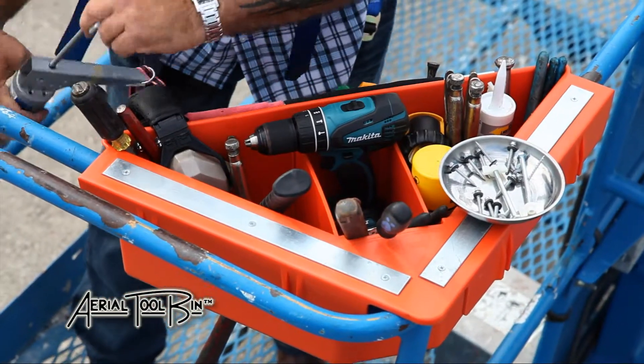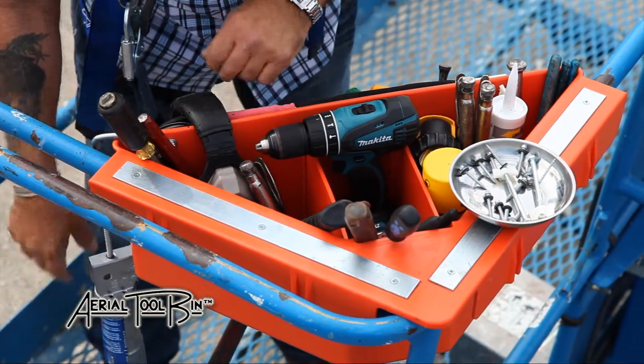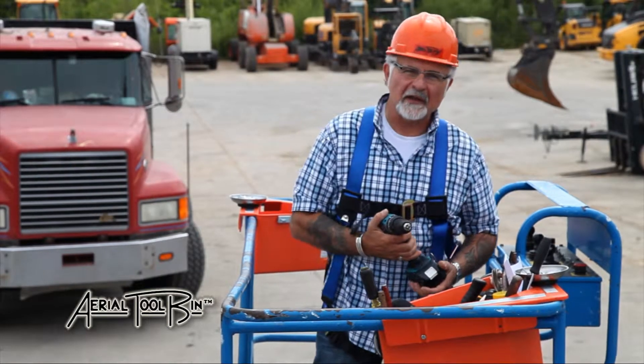Let me demonstrate how my product works. The Aerial Tool Bin is positioned at waist height, keeping your tools at your fingertips and minimizing the need for bending all day long.